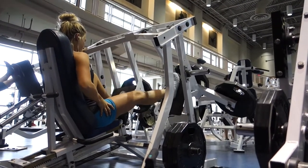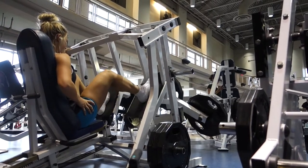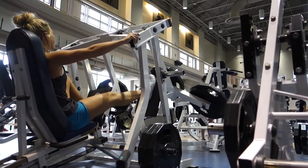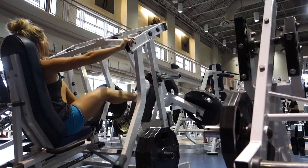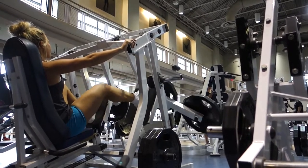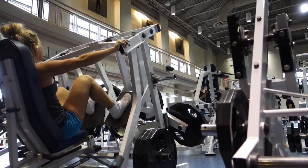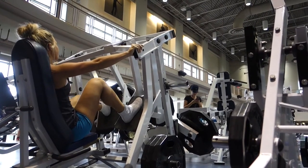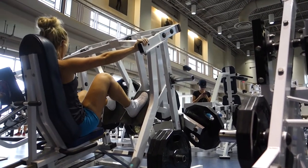I moved on to single leg leg press. I made sure to push with my heel and put my foot at the very top of the platform so it would focus on my hamstrings and glutes. I started with one plate on each side, increased to two, then three plates at the end. I did three sets of 15 on each leg. These are good even for a regular quad-focused leg day — just put your foot in the middle for that.